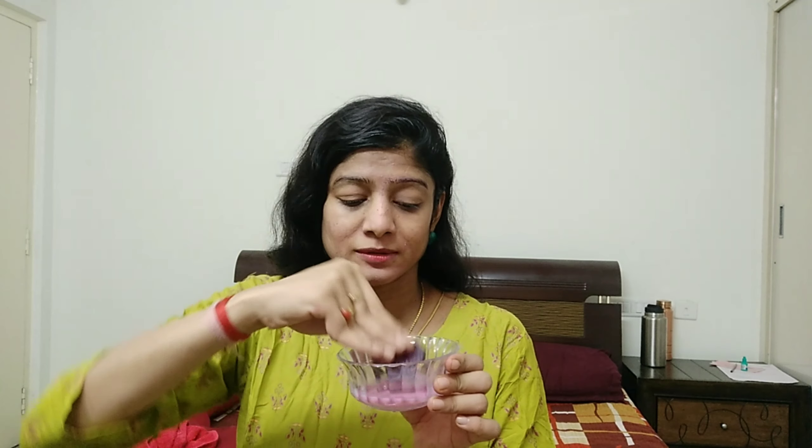Use it daily on your skin. You will get a pinkish glow on the cheeks naturally, a natural pink tint. Rosy, clean and glowing skin. Use it daily with a facial massage for 5 minutes. These are very simple remedies. My skin is very soft and simple with these.